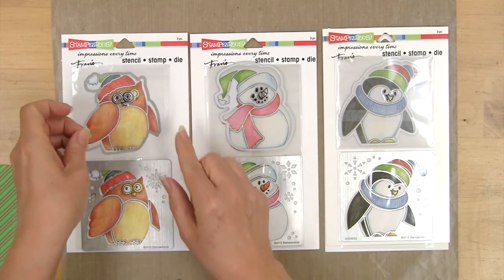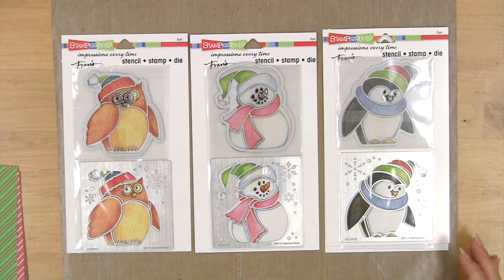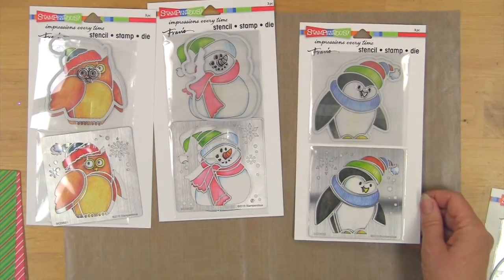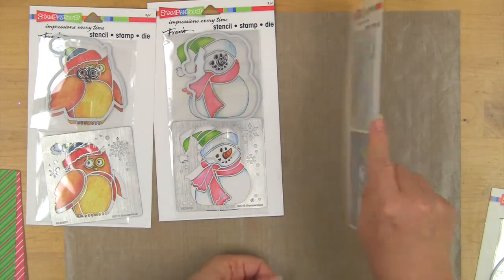There's also a die to cut out the whole shape, and that's true of each of these, giving you a lot of very fun combinations. Here's a tip about the packaging: when you take it out of the large cello bag,